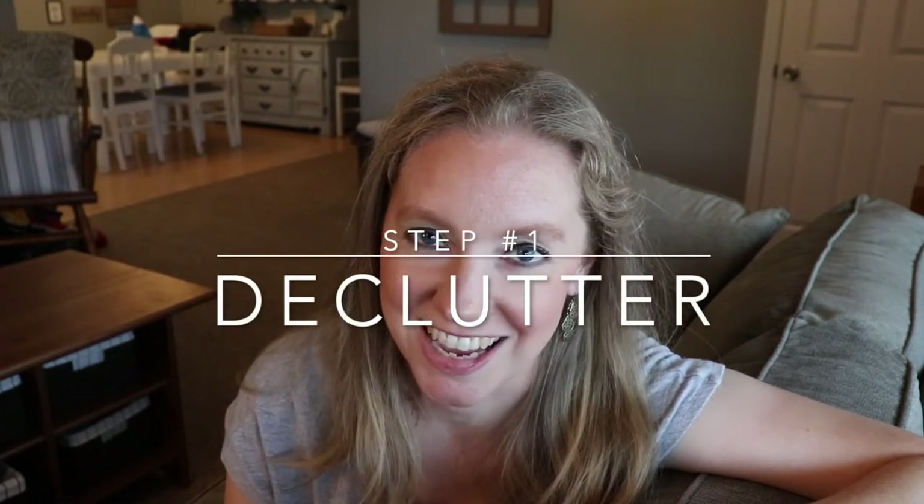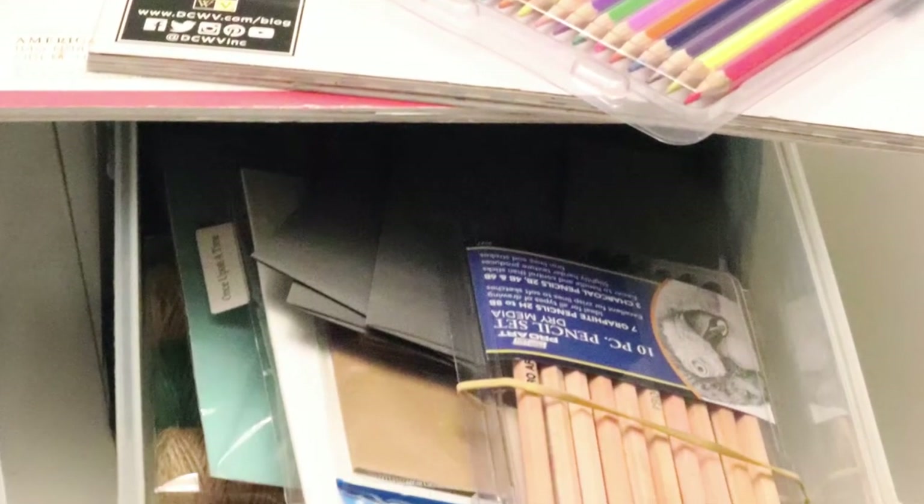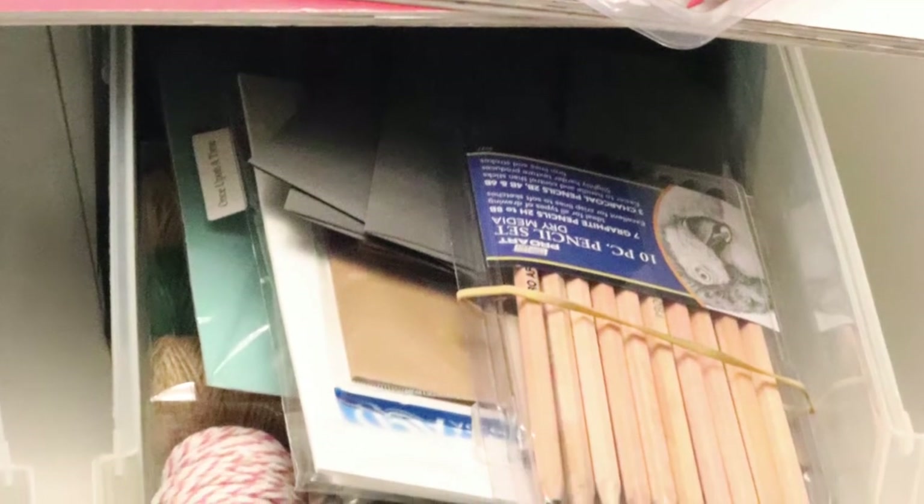Steps to organizing a craft cart. Number one — we all know it, we hate to do it — and that is to declutter your craft supplies. This is hard to do because the nature of crafting is that you hang on to little bits and pieces because you might use them in a future project. But before you know it, all of your scraps kind of overtake your supply closet and it becomes overwhelming. Decluttering is really the first step in making sure you can have an organized craft cart that is usable.